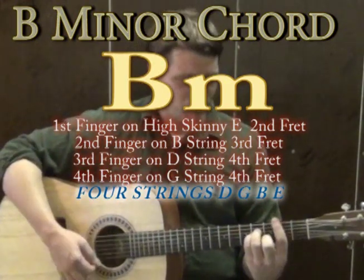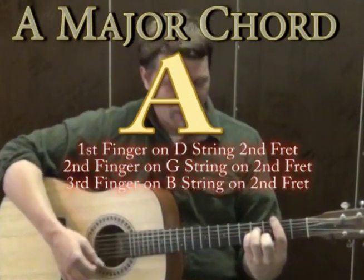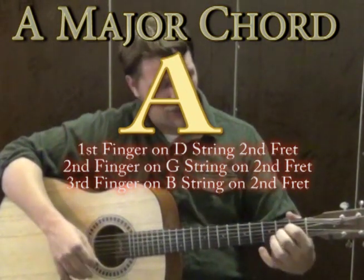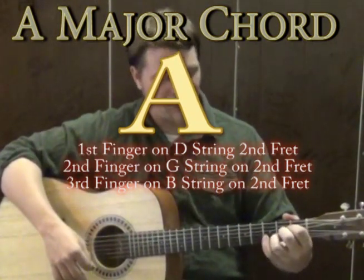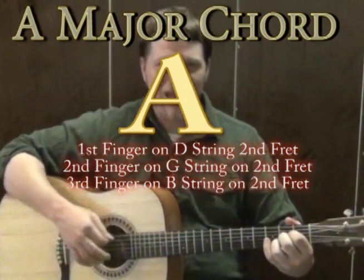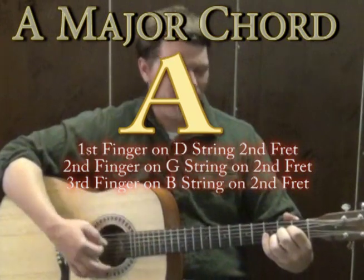From B minor on our intro, we're going to an A major chord. When you play A major, first finger goes to the D string on the second fret, second finger on the G string on the second fret, and third finger on the B string on the second fret. Strum all those together and that sounds like an A major chord — it sounds really happy.